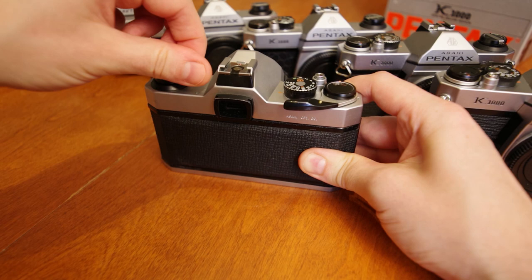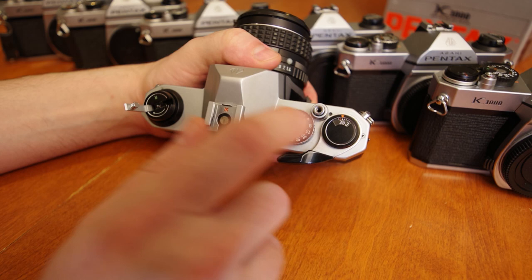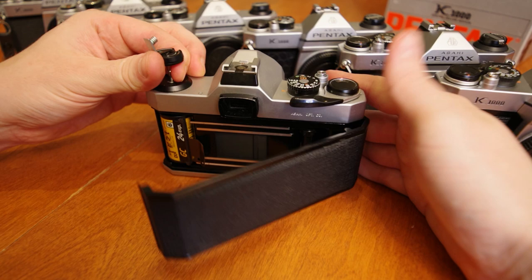You'll also notice that the frame counter has automatically reset. Keeping the rewind crank up at the first position will allow you to reach in and extract your rewound film canister, ready for development.